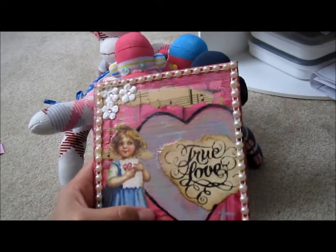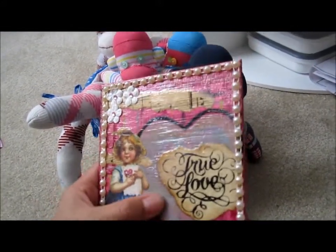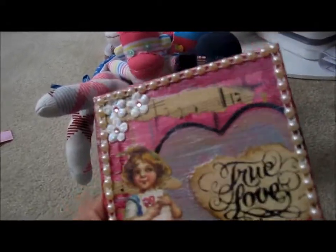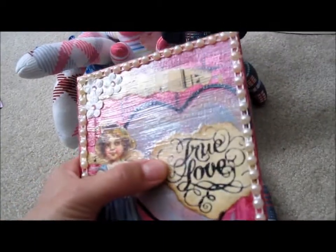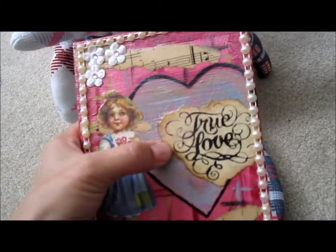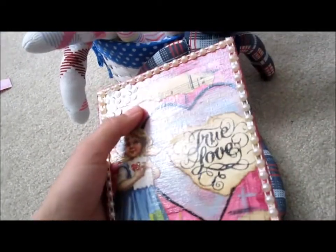All I did was I used acrylic paint. I did the background first and the borders and then I added the heart in the middle. I used a napkin for a little bit of texture. You can't really tell because I covered most of it up. I also used really, really old vintage music sheet with vintage photo on it and mod podged that on there.